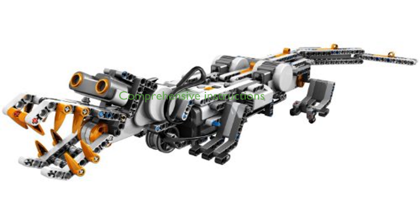Building instructions for four new robots are included, and the Bluetooth and USB communication links ensure seamless connectivity for programming and controlling your creations.